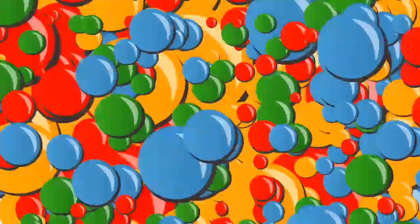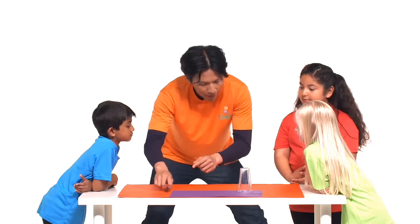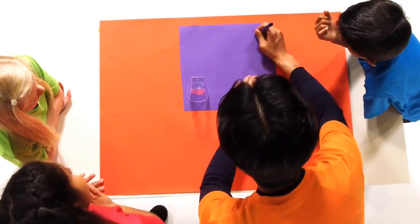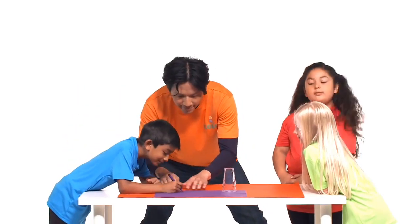So let's see the first trick — the magic cup in action. Tell your friends that you're going to draw a small circle on a piece of coloured paper. Next, ask one of your friends to sign their name inside the circle.